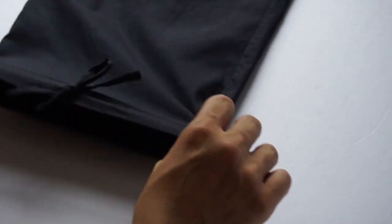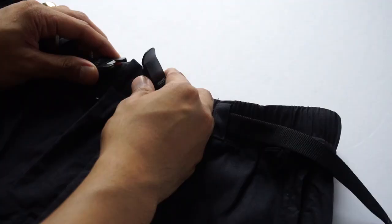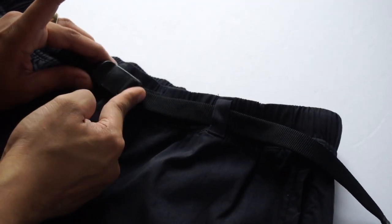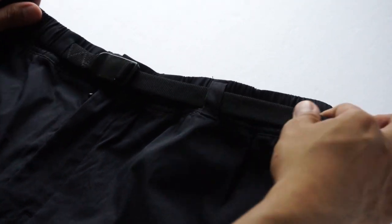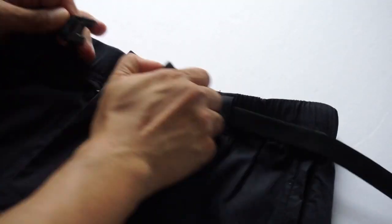Moving on to the hip, we have a quick release clasp closure that you can adjust and tighten to your waist. I got a medium — I'm usually a size 32, 33 — and yeah, this fits perfectly.